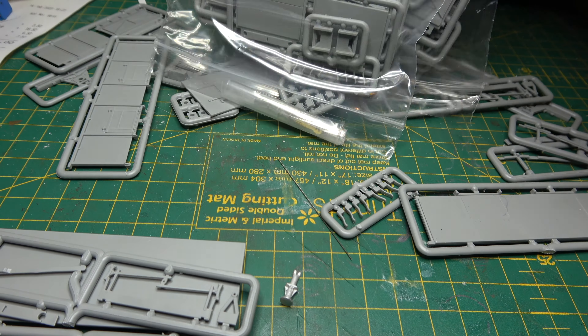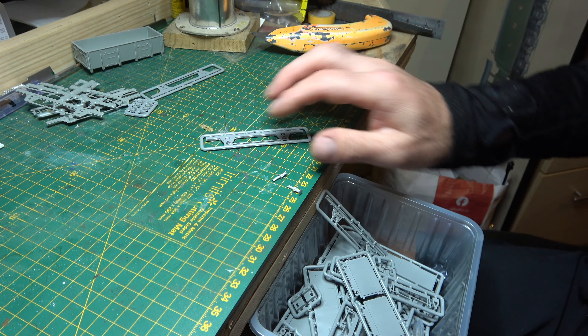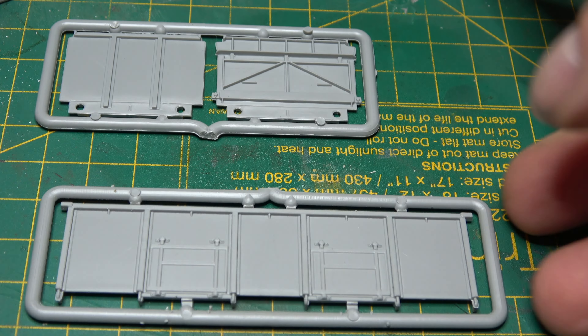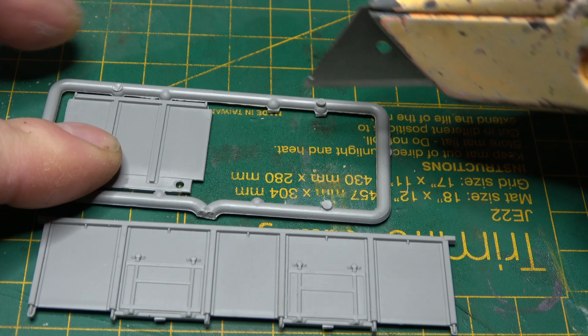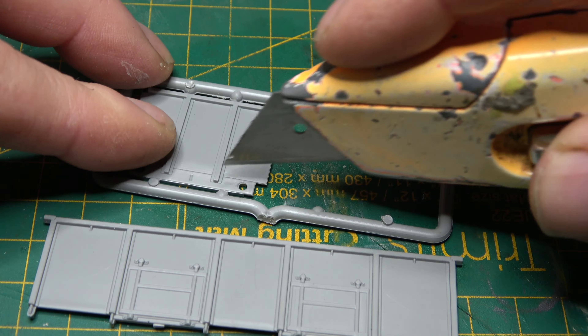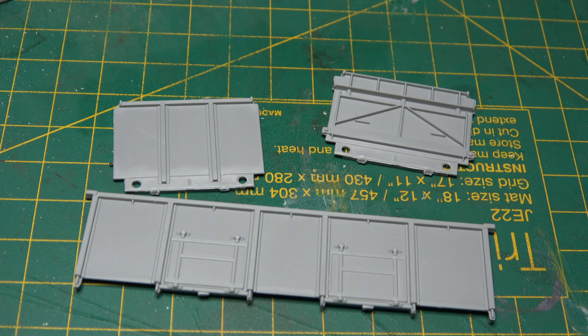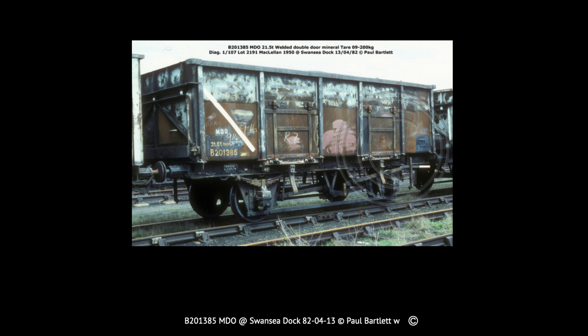I'm batch building again. I've got four of these on the go, which is going to be a bit of a challenge, because my initial quest when I started this 21-ton mineral wagon saga was to have a fleet of wagons that were essentially the same but detailed differently. I started by cutting out the sides and ends, but before I put them together I scored some panel lines into their sides and ends — not all of them, but some of them, to represent replating work carried out some 10 to 15 years after they entered service.